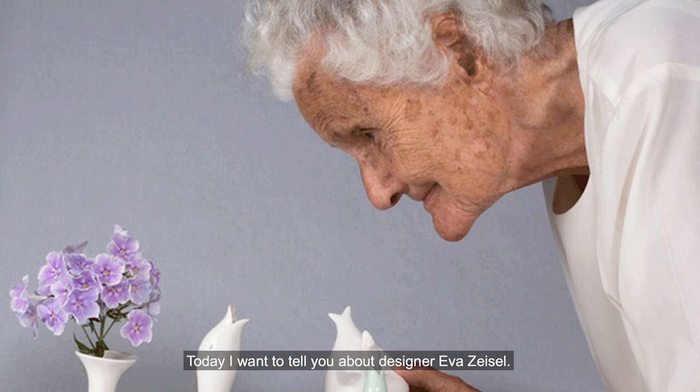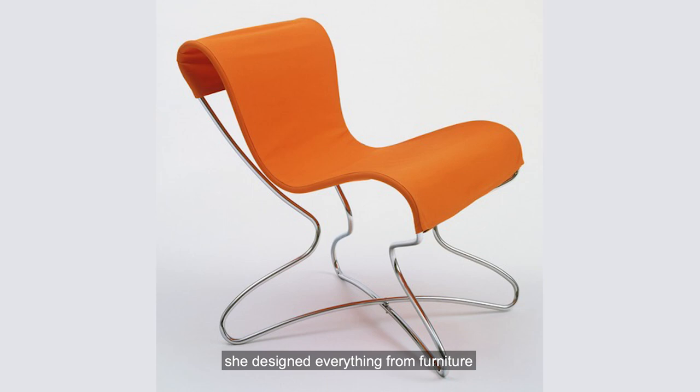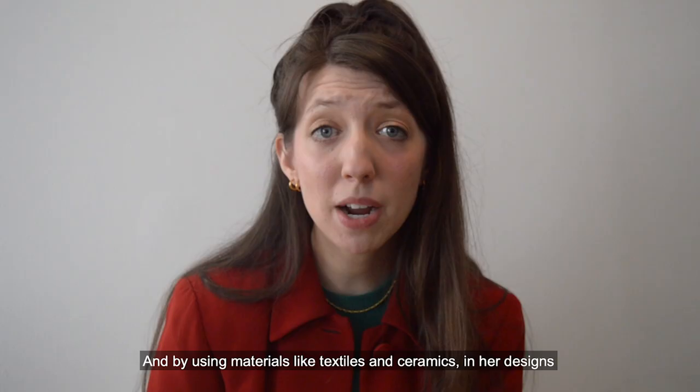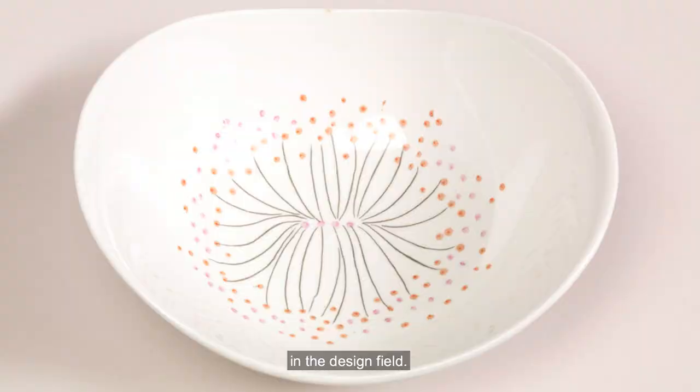Today I want to tell you about designer Eva Zeisel. Zeisel was born in Budapest in 1906 and she lived to be 105 years old. During her long life and career, she designed everything from furniture to candlesticks to dinnerware. And by using materials like textiles and ceramics in her designs, she really became a pioneer for women in the design field.